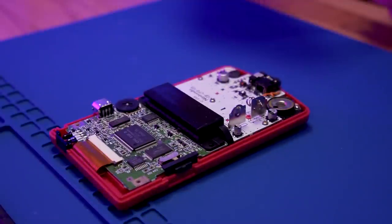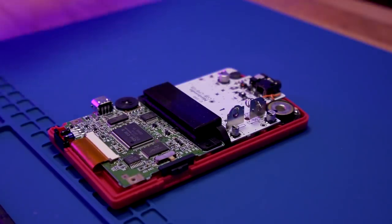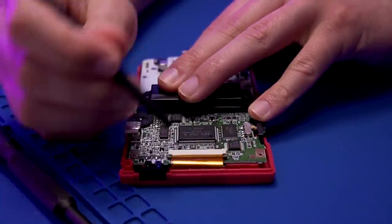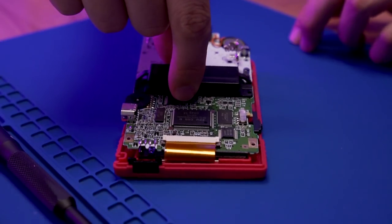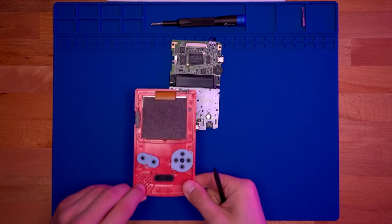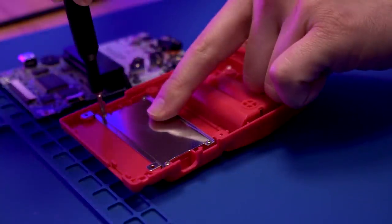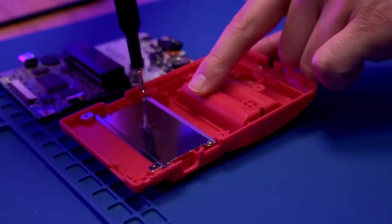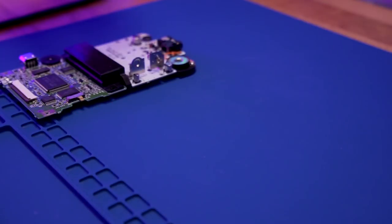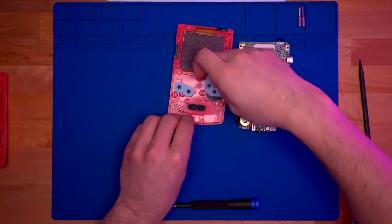Once the shell is open, remove the three Phillips screws securing the motherboard to the front shell housing. Next, de-latch the ribbon cable from the motherboard, then remove the motherboard from the Game Boy console. Set the front shell housing aside. Now remove the four Phillips screws securing the RF shield to the rear shell housing, as we'll be reusing it on the Boxy Pixel shell. From the front shell housing, be sure to grab the membranes, as we'll reuse those as well.